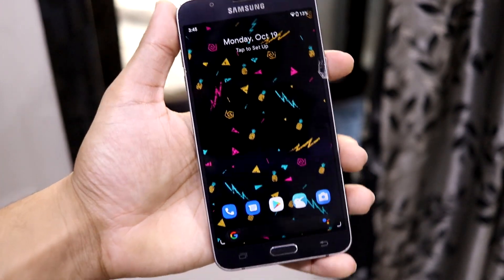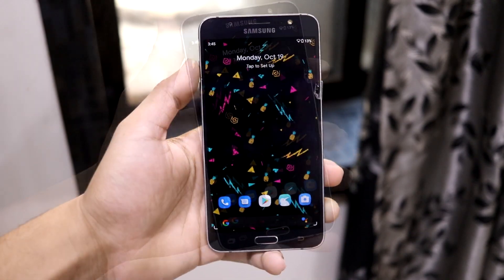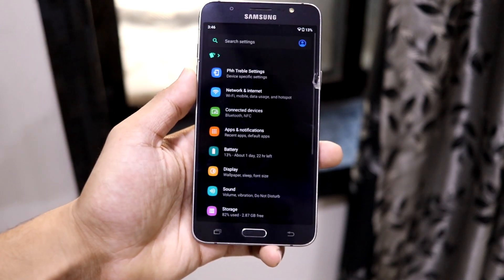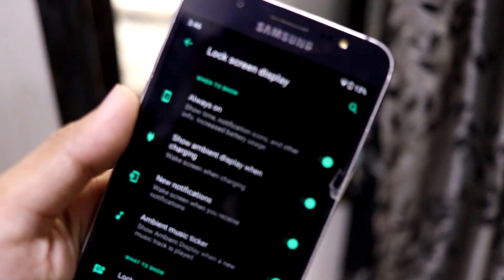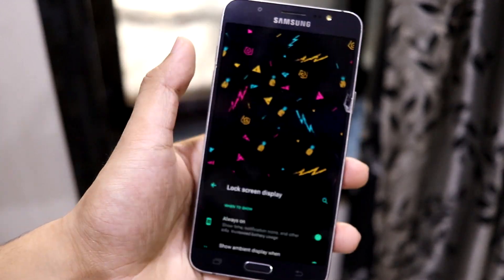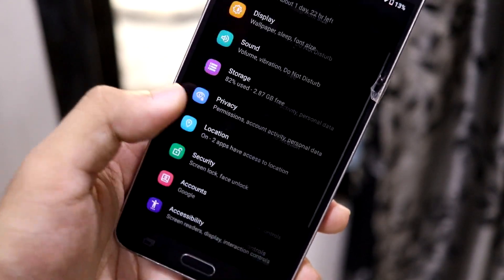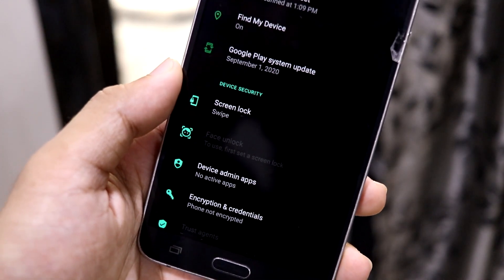Now there are some bugs in this ROM, and it's my duty to tell you so you can decide whether to use it. The first bug is Always On Display — it does not work. It's inside the settings and the ambient display also does not work. Under lock screen display, Always On Display is toggled on but it does not work at any time — there's no option to change that, which is really weird.